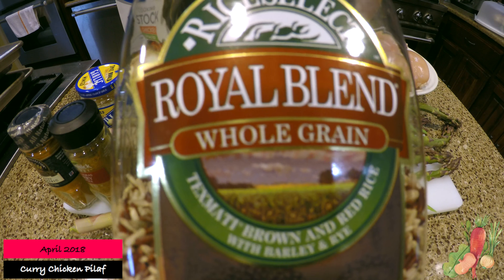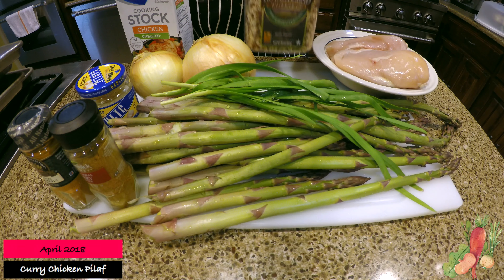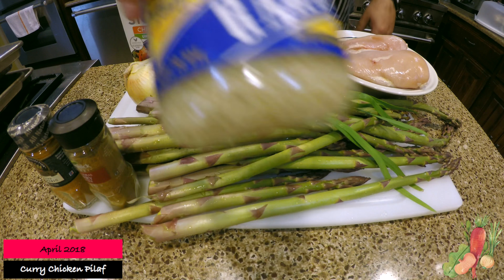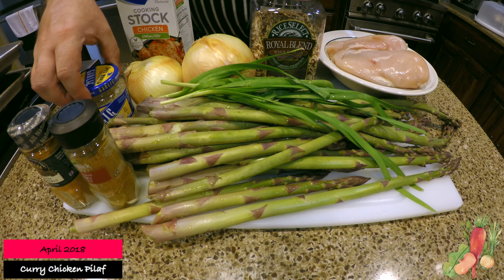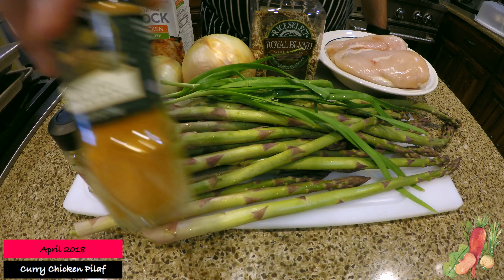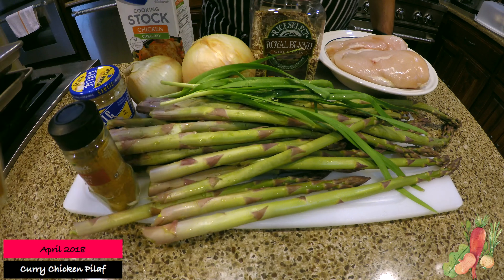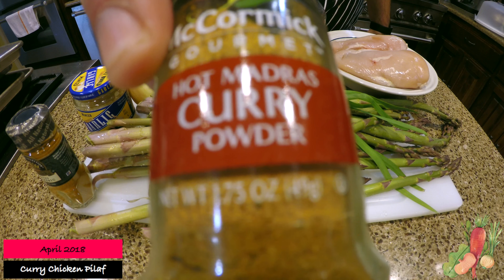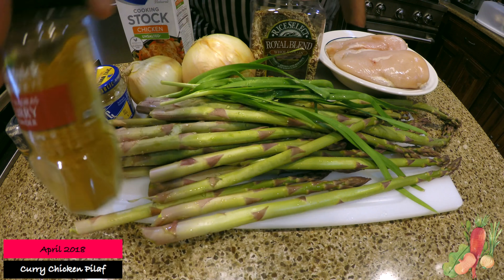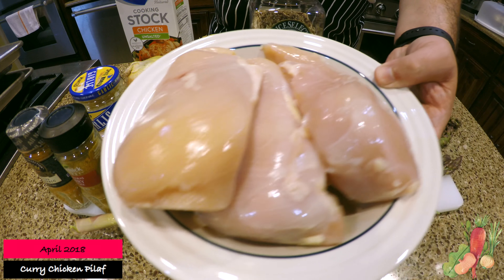So this is my ingredient list. As you can see I have some chicken stock, some whole grain rice, pre-minced garlic — I always find that easy to use — as well as some spices such as ground turmeric and curry powder. This is what's going to make it a curry style dish. I also have three chicken breasts.